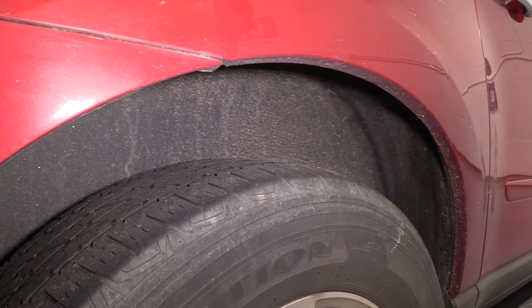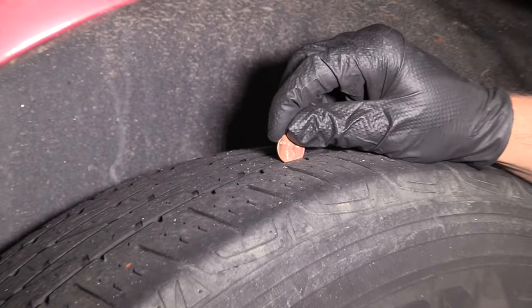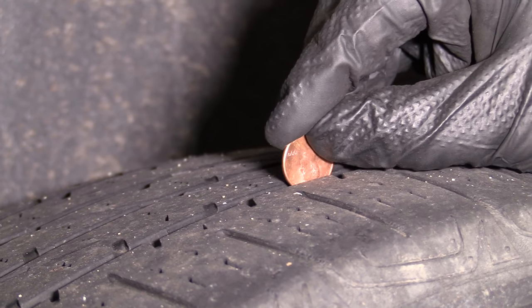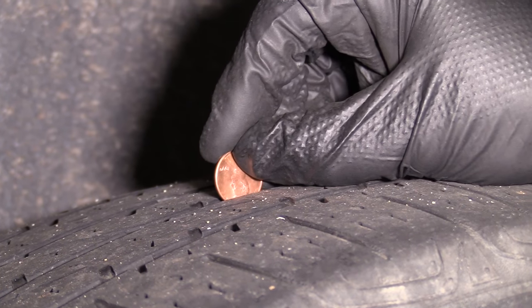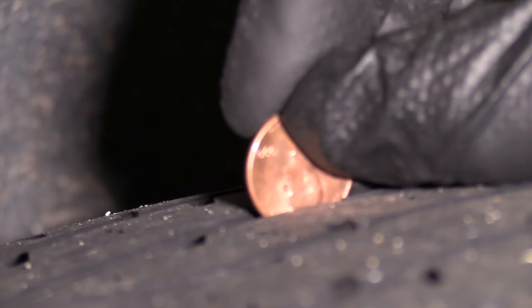If you wanted to check with a penny, you can take the penny, hold it upside down, and see how much of Lincoln's head you can cover. Right there it's just about a little bit above the hairline, which is about 5/32nds, like I said.